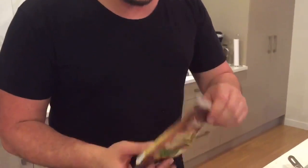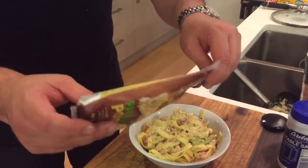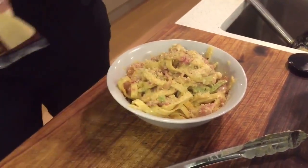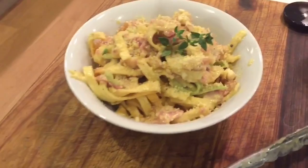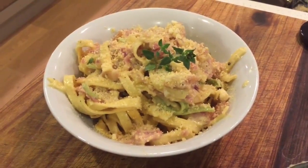What we do have is parmesan — this is the final touch, just sprinkle a bit on. This is like three dollars from Pak'nSave — I always endorse Pak'nSave, it's only because that's where I shop. And a lovely sprig of thyme. Boom, and there you have it ladies and gentlemen — a beautiful fettuccine carbonara, no mushrooms. Lovely.